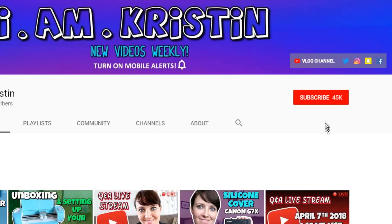Alright guys, that's it for today's video. I hope you liked it, and if you did please give me a thumbs up. Leave me a comment below so I know you were here, or if you have any questions. If you're new to my channel, don't forget to subscribe and hit the bell so you're alerted when I upload a new video. I'll talk to you later!